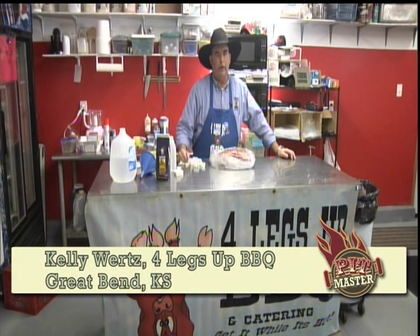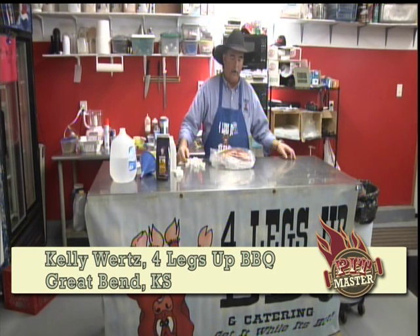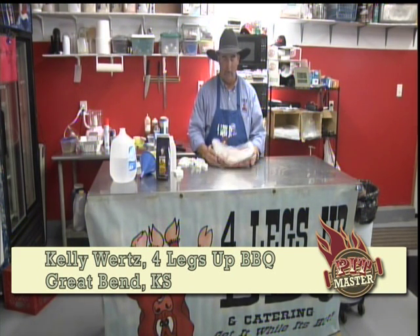Hello and welcome to Nextech Pitmaster. I'm Kelly Wirtz, Four Legs Up BBQ in Great Bend, Kansas. We're here today talking pork for your holiday needs.